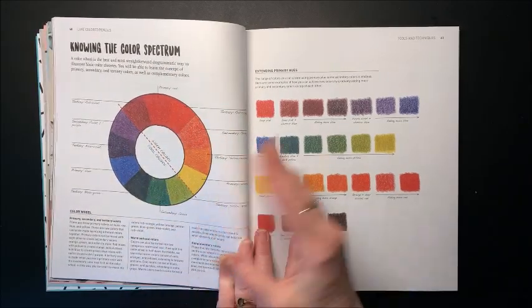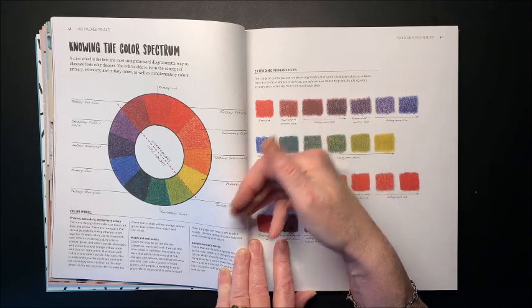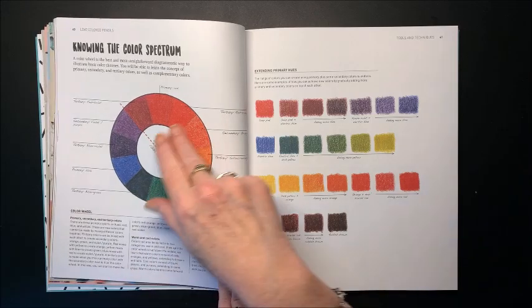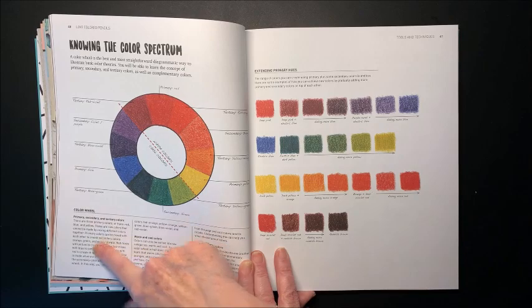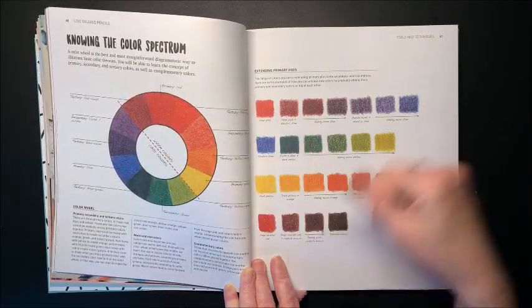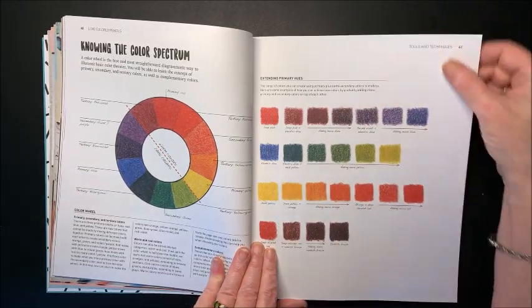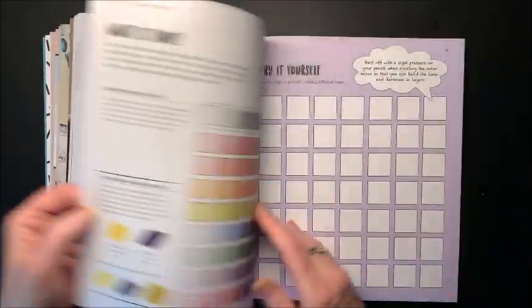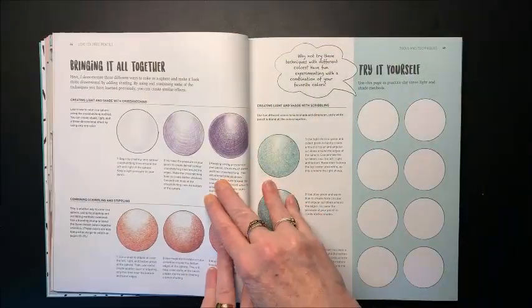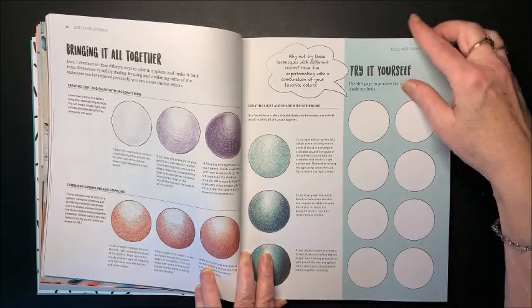Here is where she talks about the color spectrum, or the color wheel as we know it. She talks about the primary colors, secondary, and tertiary — the colors in between the primaries and secondaries. It takes you around the color wheel, covering primary, secondary, and tertiary colors, warm and cool colors, and complementary colors, which are those right opposite each other. Talks about the primary hues by adding more of a color. Then there's a section on tone, then another 'try it yourself' page, then 'bringing it all together,' where she has you combine a whole bunch of things previously discussed, and then try it yourself again.